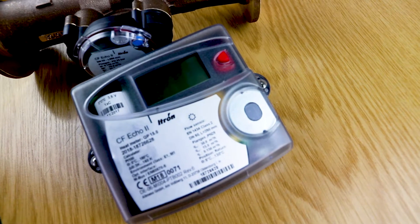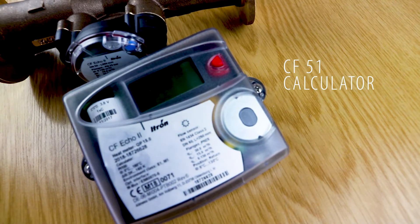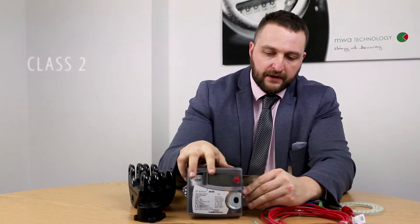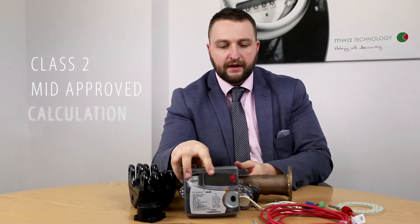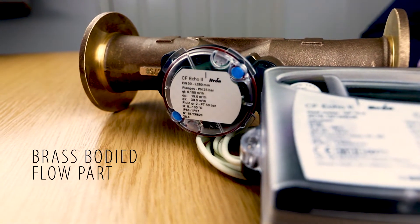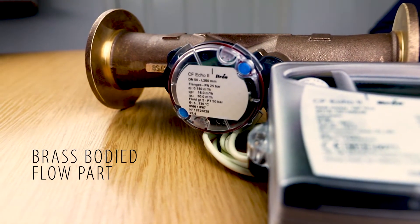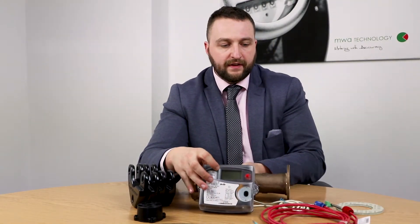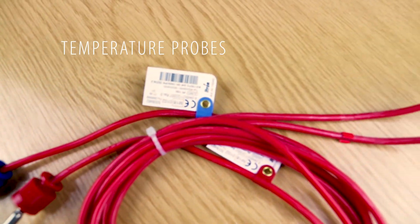The unit comprises four main parts. You've got the CF-51 calculator, which is the brains of the operation and is a Class 2 MID approved calculation unit, along with a brass-bodied flow part. These two usually have the same serial number, and to make sure it's a complete set, the temperature probes also have the same serial number.